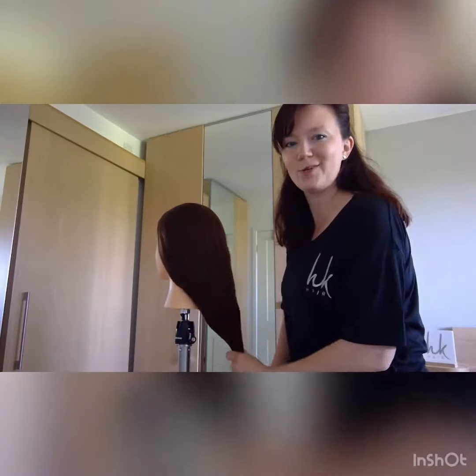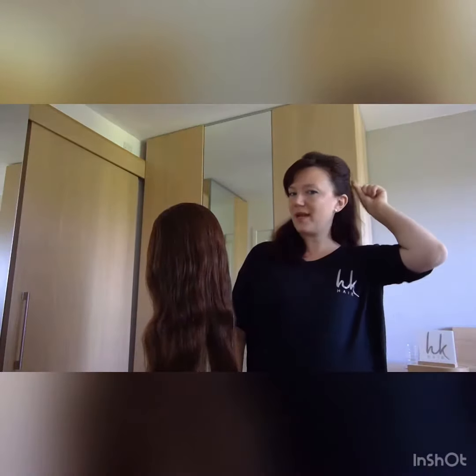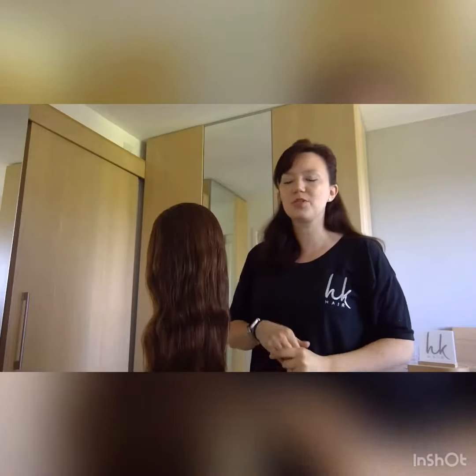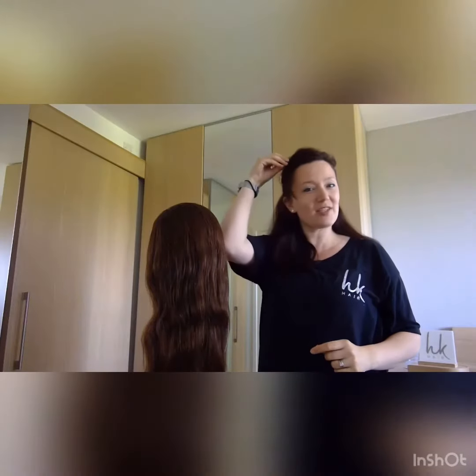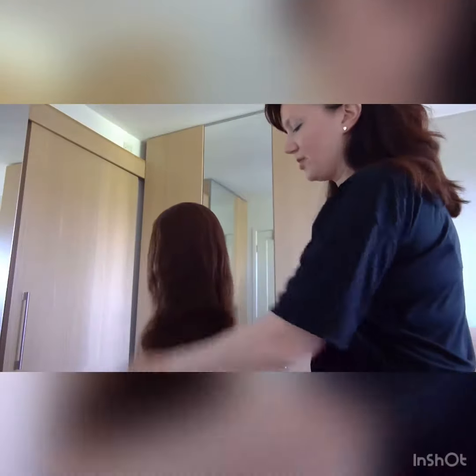So here we go, this is my lovely model Sophie. This could be on any length of hair, so even if you've got short hair you could still plait the sides, plait the top section. Particularly with young children — with my daughter when she was younger I would always plait the fringe section until it grew and just put a little grip in there so there's a little bit of style to it.